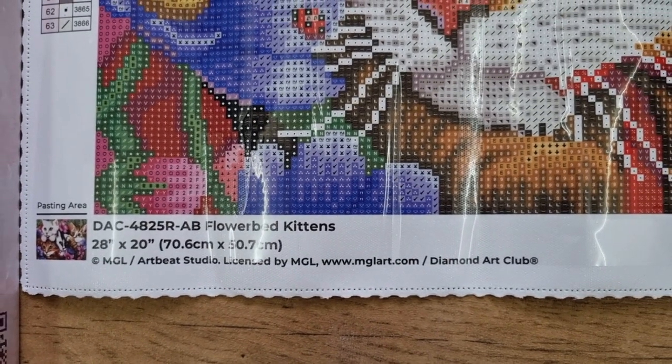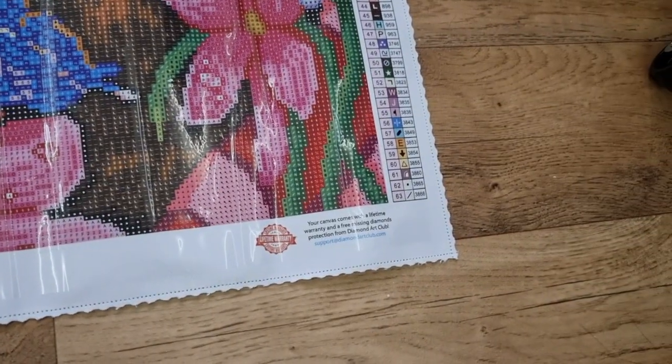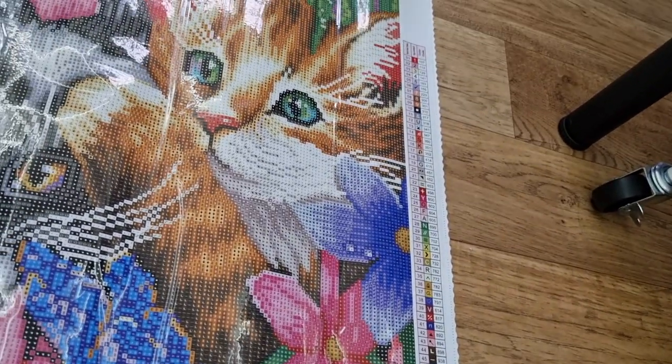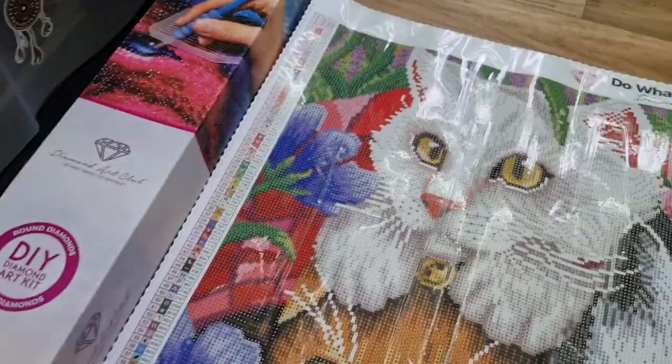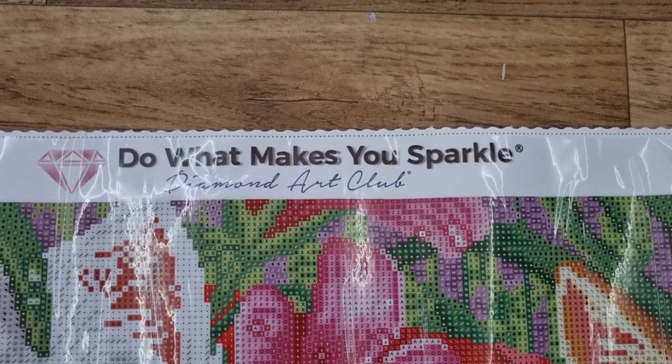Diamond Art Club pays the artist. There's a social media lifetime warranty, a leg and key code, and the branding as well. What makes you sparkle?